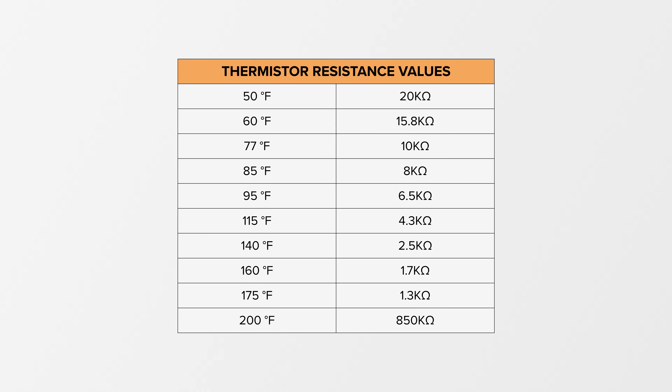When testing with the multimeter, the resistance value of the thermistor varies depending on its temperature. At room temperature this thermistor should have a rating just over 10k ohms. Reference this chart showing the resistance values at different temperatures. All thermistors have different resistance scales, so this chart only applies to the part number we're testing in this video.